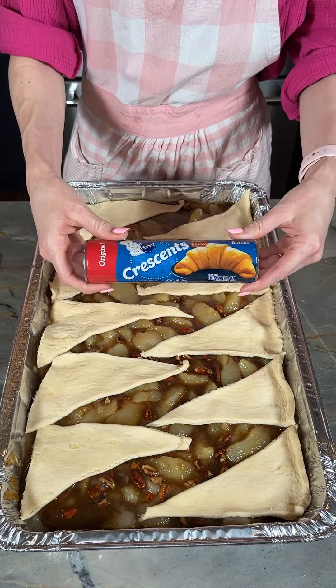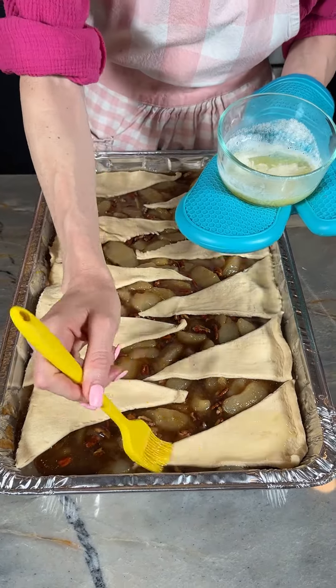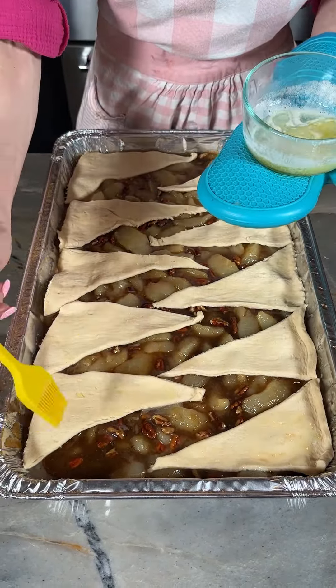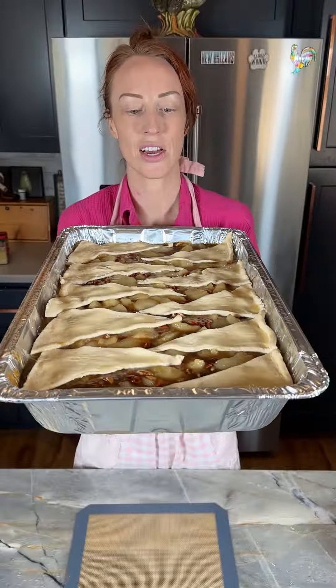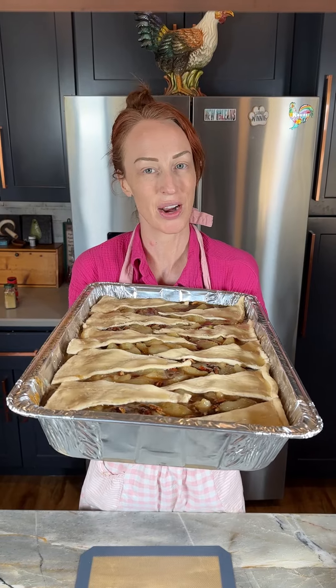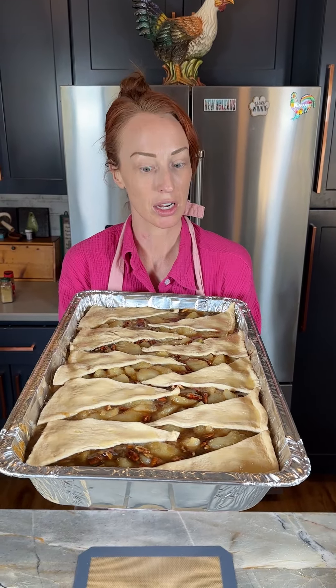That was just our Pillsbury crescent rolls. We're just going to brush this with a little bit of butter. Our apple dessert is ready to be baked. I'm going to bake this at 350 for one hour, covered with foil.